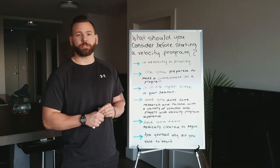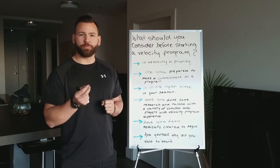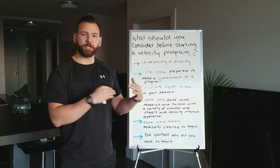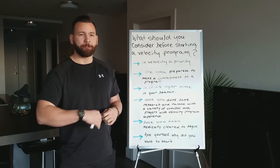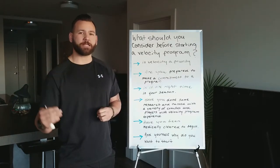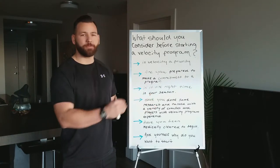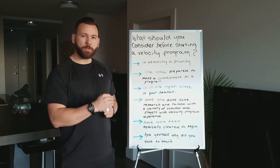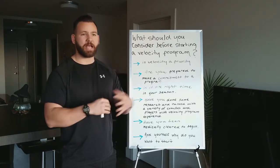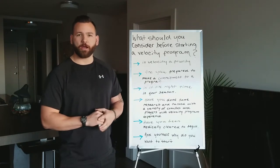Have you been medically cleared to undergo a velocity program? That's pretty crucial. A lot of the time we ignore simple pain, thinking it's just a bit of soreness or an impingement. It's important to get medically cleared before beginning a program like this, because it's not necessarily the program itself that can cause injuries — it's often a lingering injury that hasn't been properly addressed. Talk to a medical professional and make sure they confirm that everything is fine and you're good to go.